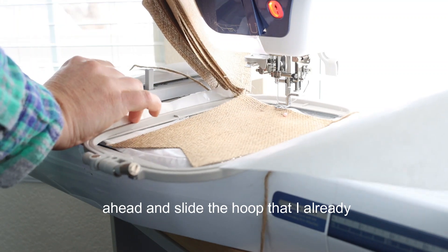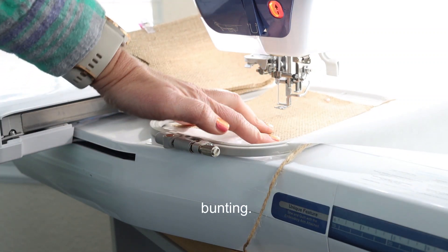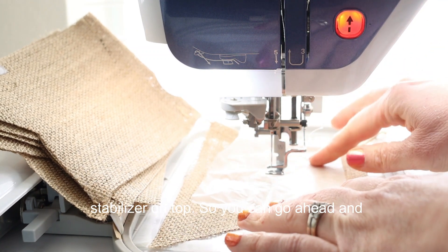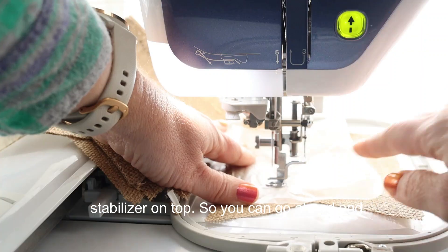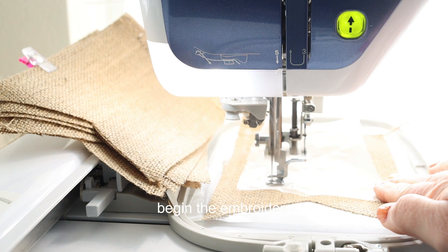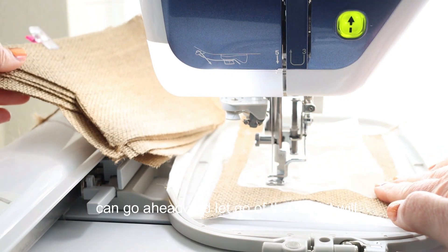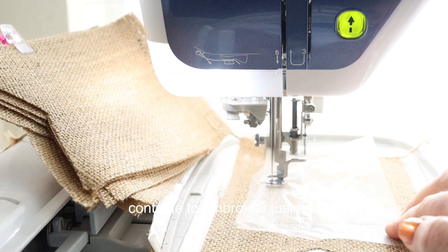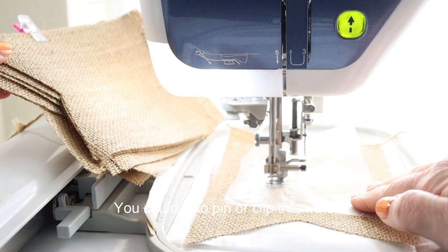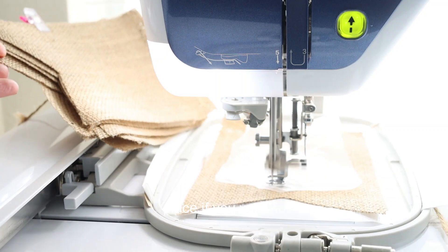I'm going to go ahead and slide the hoop that I already preset with that sticky stabilizer and bunting, and now you can see that I just need to place that water-soluble stabilizer on top. You can go ahead and just hold it with your hands while you begin the embroidery, and then once the outline is done I can let go and it will continue to embroider just fine. You could also pin or clip this water-soluble stabilizer in place if you want to.